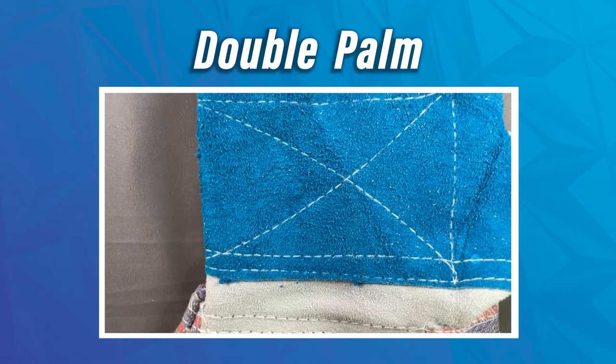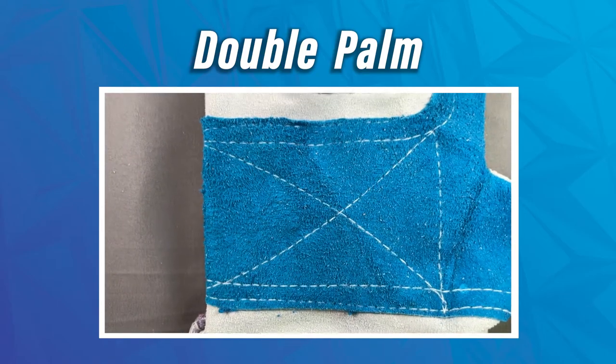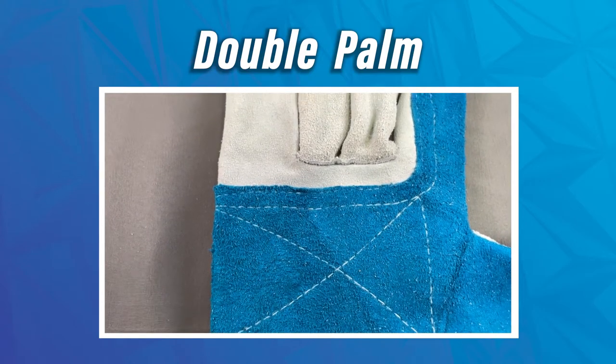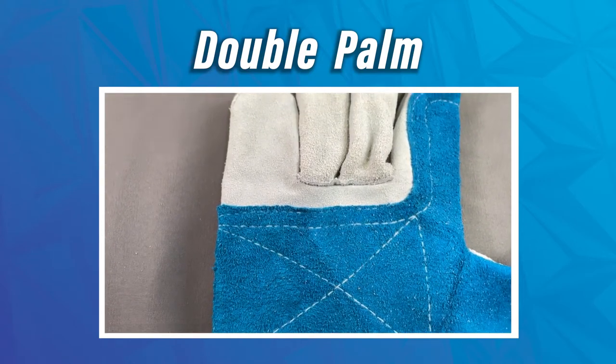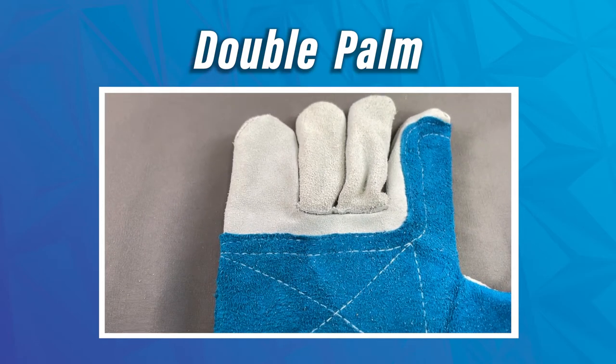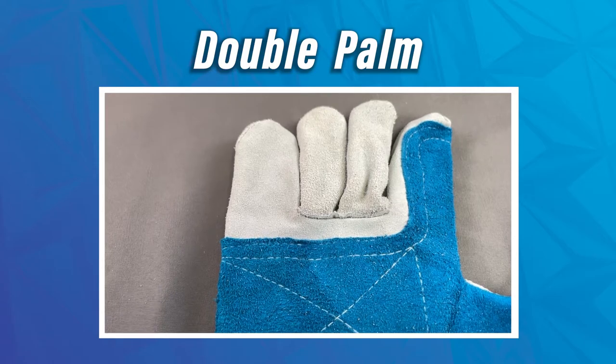There are also options where manufacturers will do things like double palming — essentially a reinforced second layer, which is ideal for work where you have exposure to wood, cable, or any kind of rough, highly abrasive materials. It does provide you with that extra protection, which is nice.